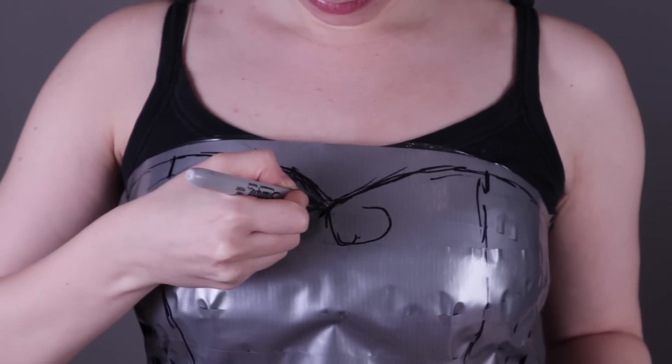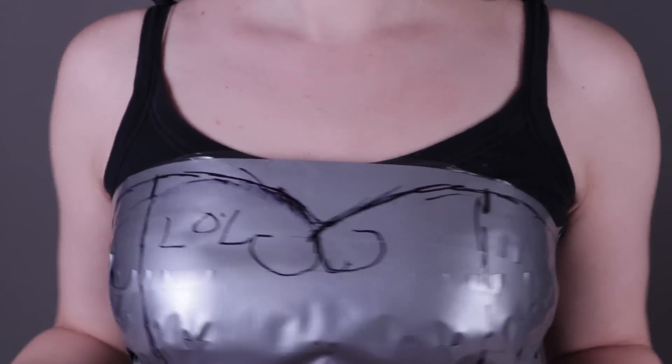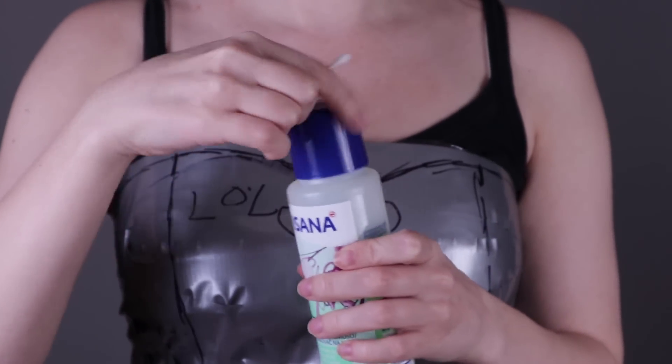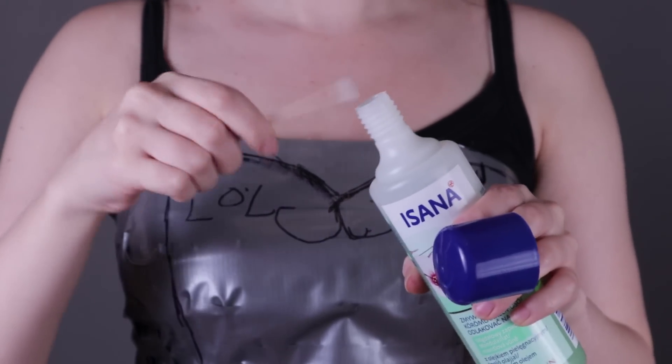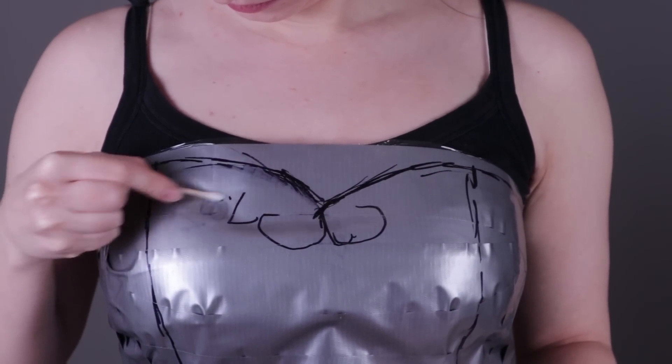Going back quickly to the part when we draw lines with the marker — what if you don't like the result or want to change something? The best solution I found is good old nail polish remover. Just dip a Q-tip into the bottle and erase the marks you don't like. It's very easy and convenient.